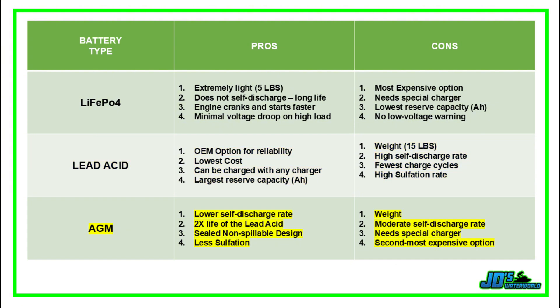The AGM option offers a lower self-discharge rate, and these batteries typically last twice as long as lead acid comparables. Their sealed, non-spillable design is maintenance-free. The downside of the AGM is that it's the second most expensive option and weighs just one pound less than the lead acid battery.